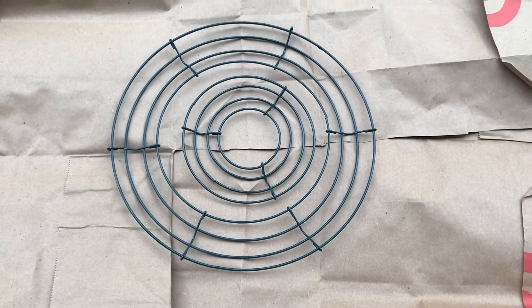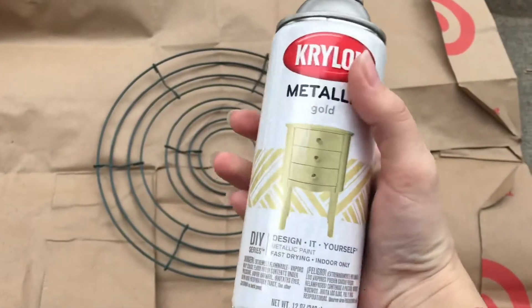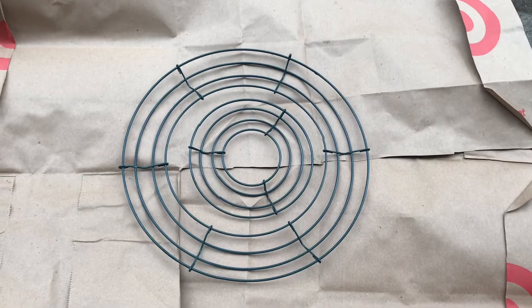I've arranged my two wreath bases — I just put the little one inside of the big one for ease of spray painting. I've got my gold spray paint and we're just going to spray paint them gold, let them dry, then flip them over and spray paint them gold again.